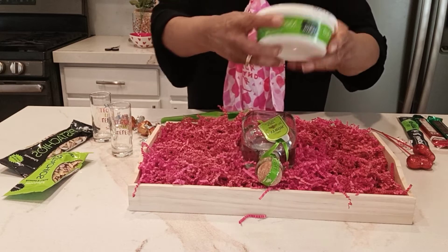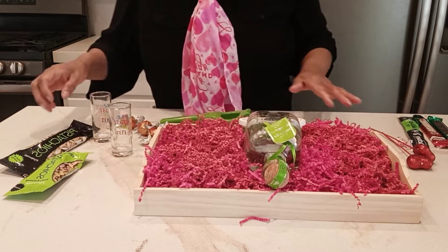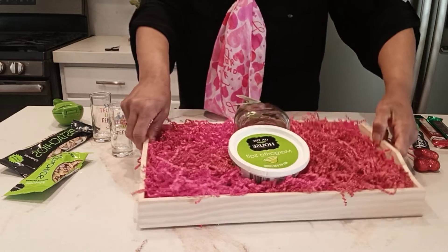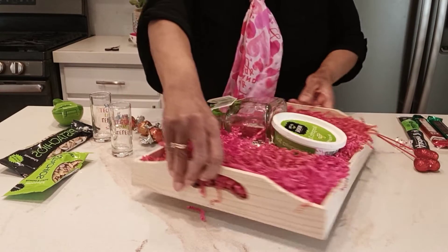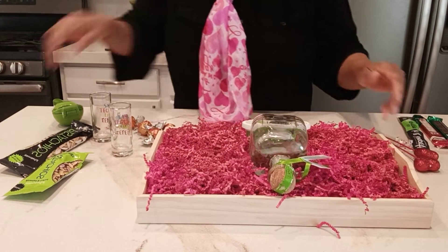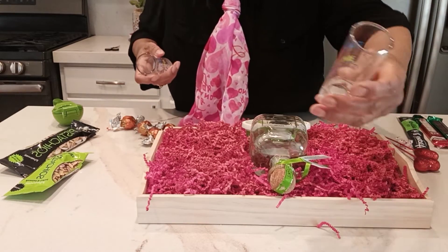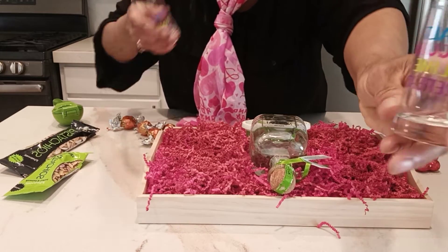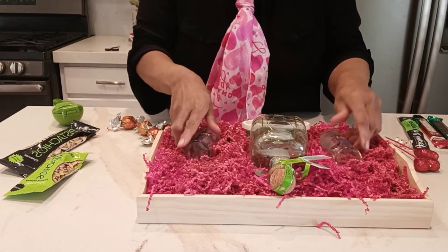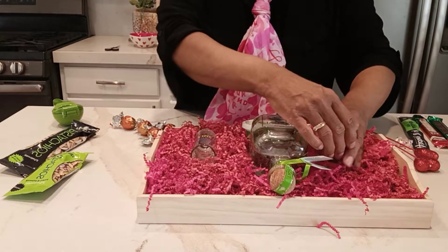I'm going to go in and put some margarita salt on here, and I'm going to turn this around. You guys won't be able to really see this until I get finished. Then I got these two shot glasses here — it says 'salt, tequila, lime, repeat.' I'm going to put them over here. They need to be cushioned because they're glass.